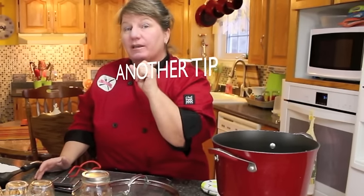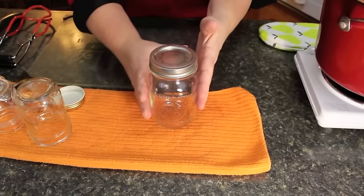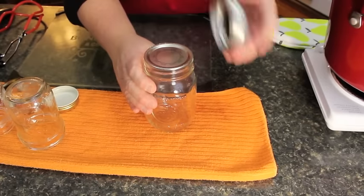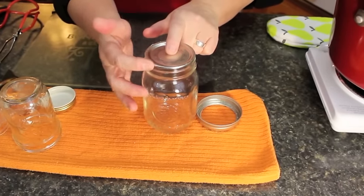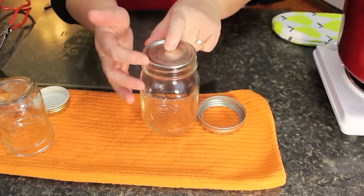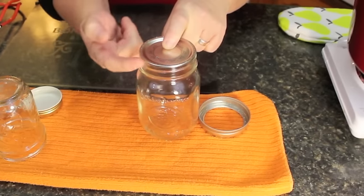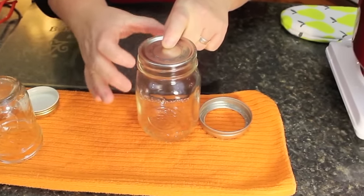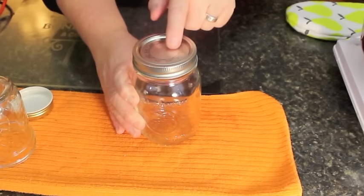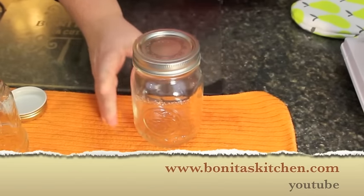For a double check after the jar is at room temperature, take your outer lid off and check the cap. If you lift the edge of the cap and it doesn't come off, that means the rubber seal around the inside of the cap is sealed to the glass bottle. Put your outer lid back on. Then put a sticker on it, write what's inside and date it, because you want to know when you bottled whatever it is you're preserving.